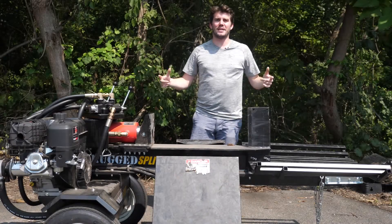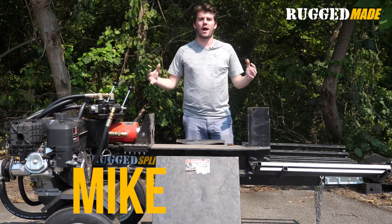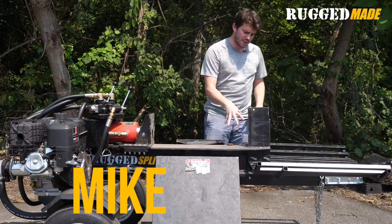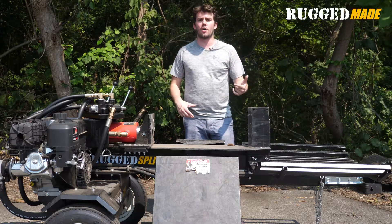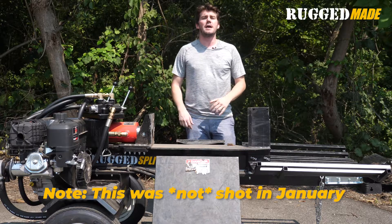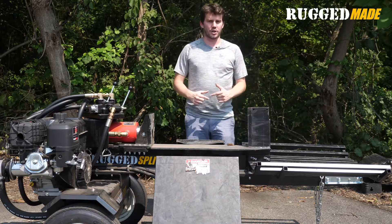Alright guys, Mike with Rugged Made here today for a very special episode of Will It Split. We have our 737 model splitter out here and the premise is pretty simple — we're gonna put something down here and see if the splitter will split it. We're gonna be reaching out to you guys at home as well as people around the shop to see what we want to try to split. Today we decided to keep it simple and raided the aisles of a local sporting goods store.